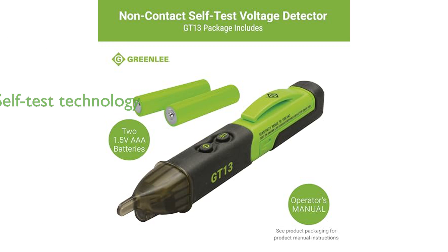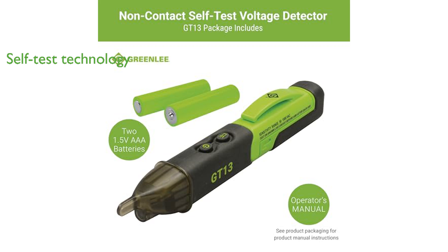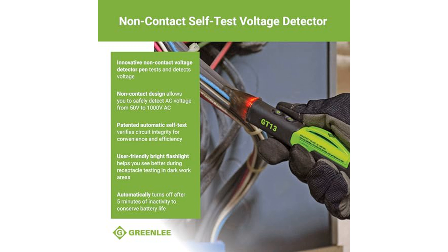What sets the Greenlee GT13 apart is its innovative automatic self-test technology, which verifies circuit integrity, ensuring maximum convenience and efficiency while at work.